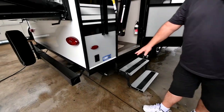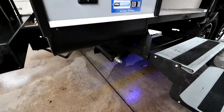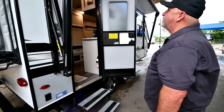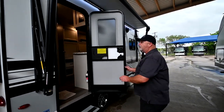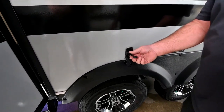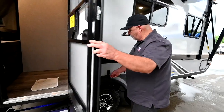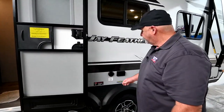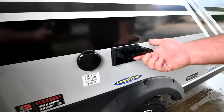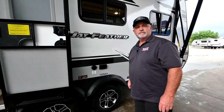Right down here in the corner, you have a light for your steps at night. It doesn't look like much during the day, but at night it puts out quite a bit of light. Moving around the corner, you have a door latch — you don't want the wind to catch that door and slam it, because it just hooks into this little slot right there. This is another cable and satellite hookup in case the hookups are on this side of the trailer. And then you also have a 110 outlet — if you want to put a little table out here, put a TV on it, or an oscillating fan.